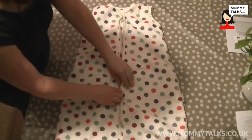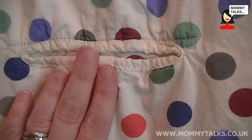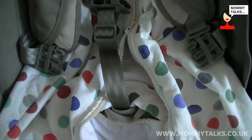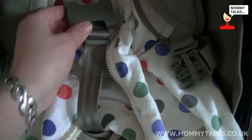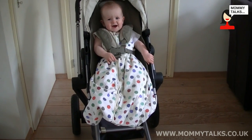The difference between the Slumber Sack Travel Sleeping Bag and a normal sleeping bag is the travel sleeping bag has a small hole in the back that you can close with Velcro, and that allows the harness of a car seat or a buggy to be passed through the sleeping bag so your baby can wear the sleeping bag while they're in the car seat or in the buggy.